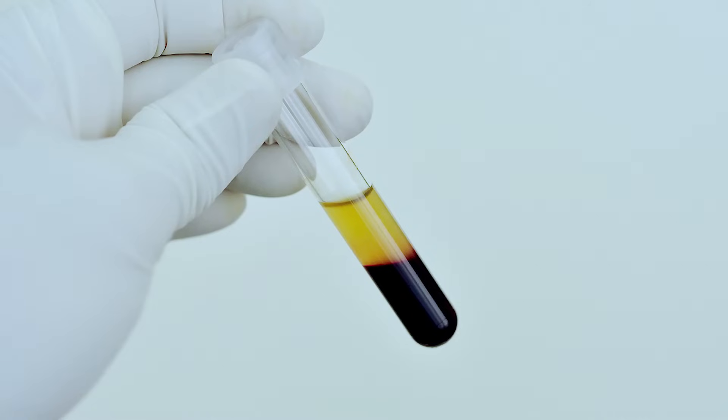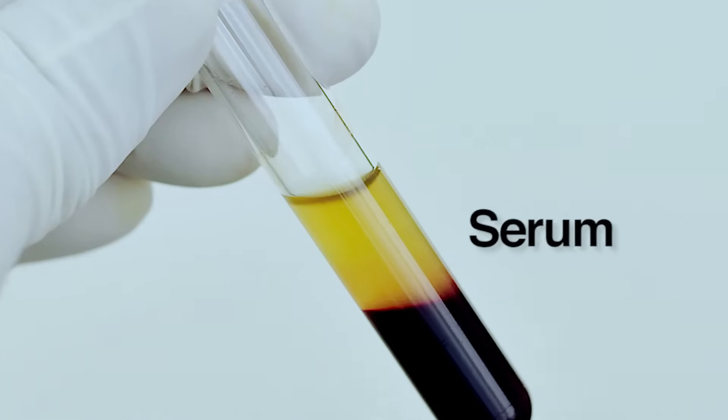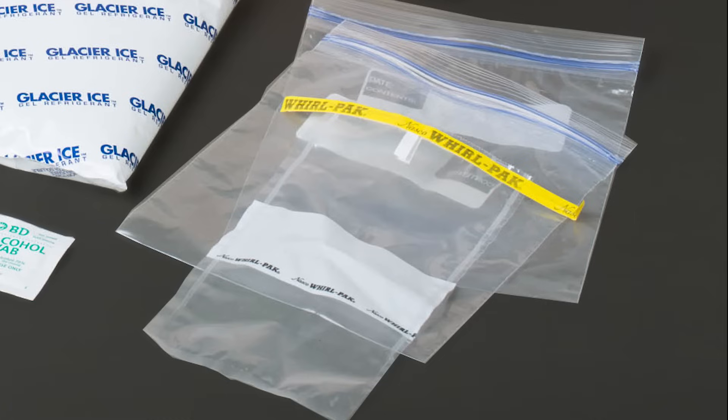There are two main components of blood: the red and white blood cells, and the clear yellow serum portion. Most antibody tests will utilize the serum component of the blood sample, so you'll want to allow the blood to clot, which separates the cells in the blood from the liquid serum. So don't use blood vials that contain an anticoagulant such as heparin.